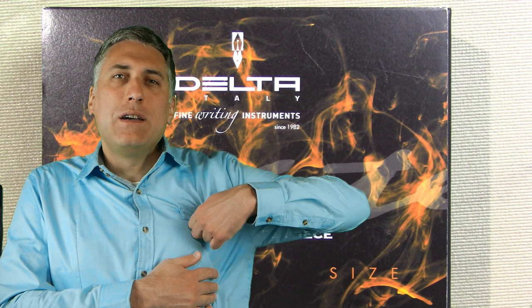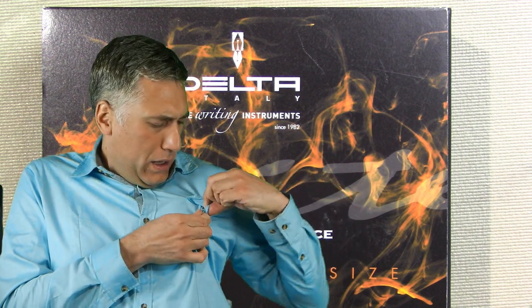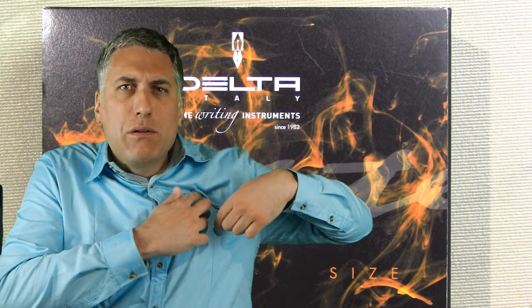Well hello! I'm wearing a fake shirt. Well, the shirt's real but part of it's fake. I've got this lovely pocket here I can't seem to unbutton, and then when I reach my finger in I find out why — there's no pocket there. Looks like there's a pocket, looks like something, but there's nothing there.